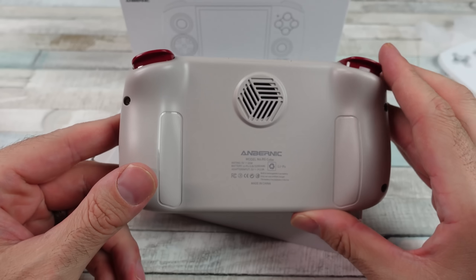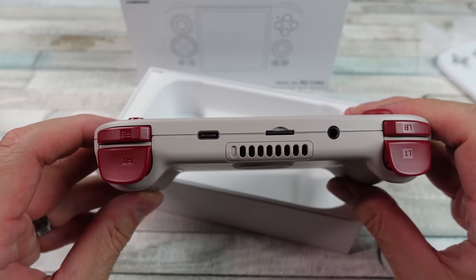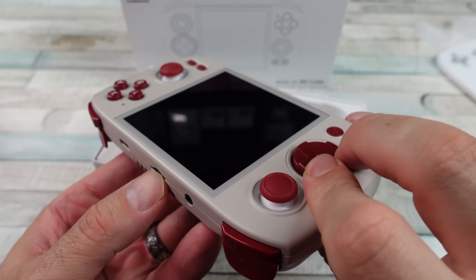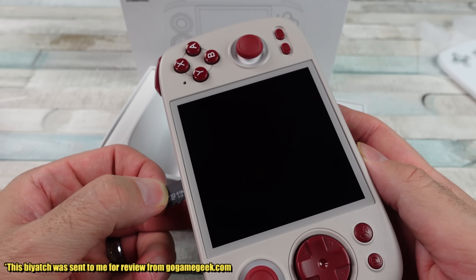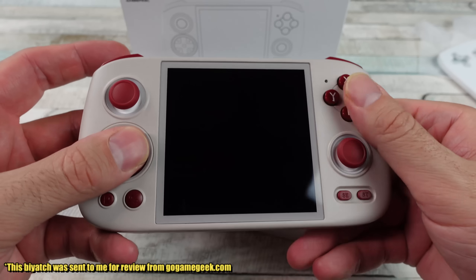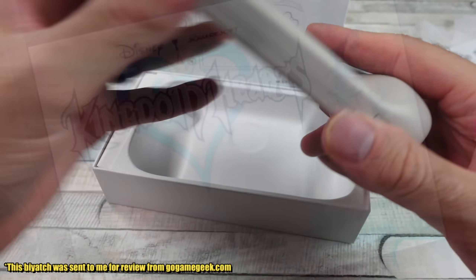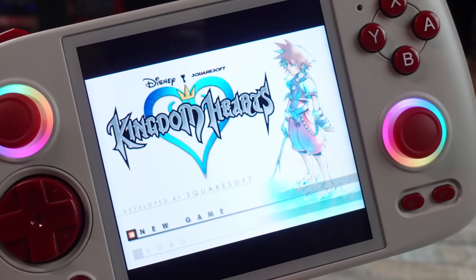This thing runs Android 13. You can use microSD cards up to 2 terabytes. It's got some RGB lighting effects around the analog sticks — you can customize that within the operating system. It's got a 3.95-inch multi-touch IPS screen, and what's unique here is it's got a 1-to-1 aspect ratio 720x720 resolution screen.